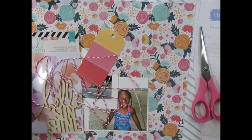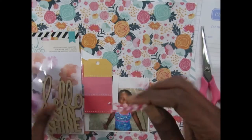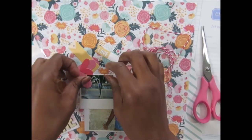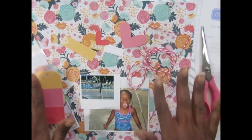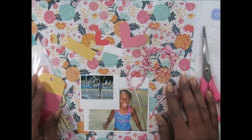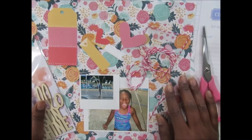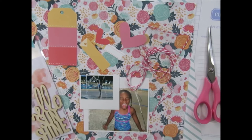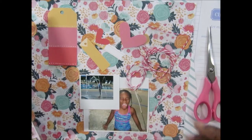Hello everyone, thanks for joining me for another video. Today I am working on a layout of my daughter. I did receive my Hip Kit for July and I just opened it today. I didn't do a haul for this kit because I know Nicole Jones does the Hip Kit, and a couple of others do too, so I did not do a haul on this.